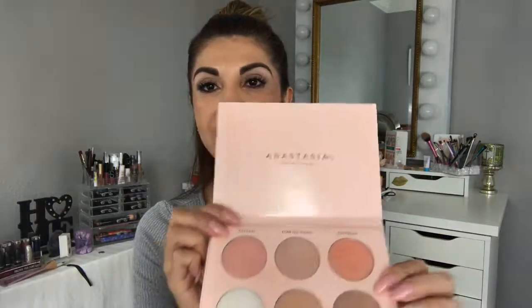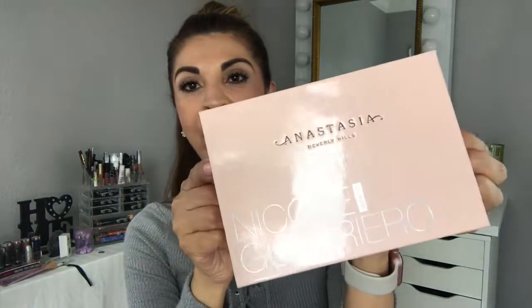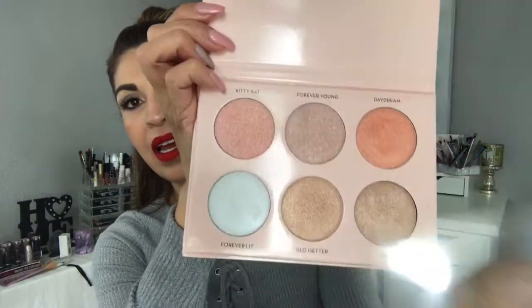If you're a younger girl and you like more glittery and fun colors, there's another palette I really do like and I can do a tutorial on that if you want — just let me know. It's the Anastasia Beverly Hills Glow Kit, the Nicole Guerrero Glow Kit, and it's so pretty. If you want swatches and a tutorial on this one, let me know. But for more mature skin and some beautiful colors great for summer, I highly recommend the Laura Geller Glow Kit.